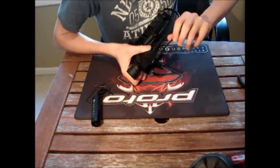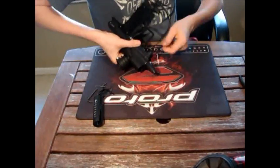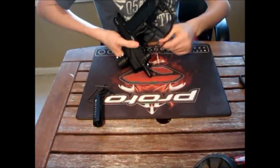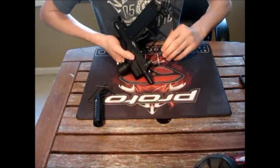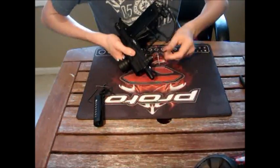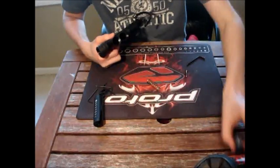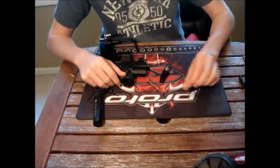We're almost out here. When you do this, you're going to want to make sure that your LPR is kind of pointed downwards, because you have a spring in here and it may shoot that forward — just like that. So here's the screw; just set that aside.